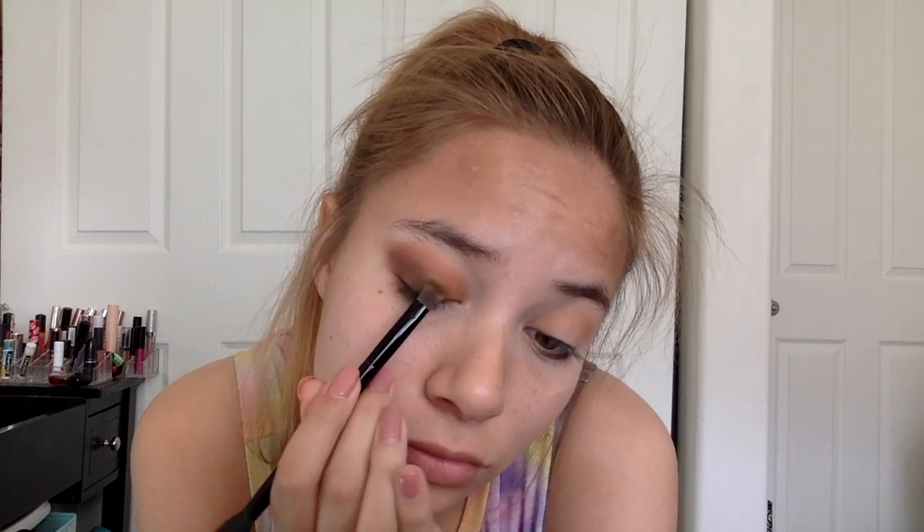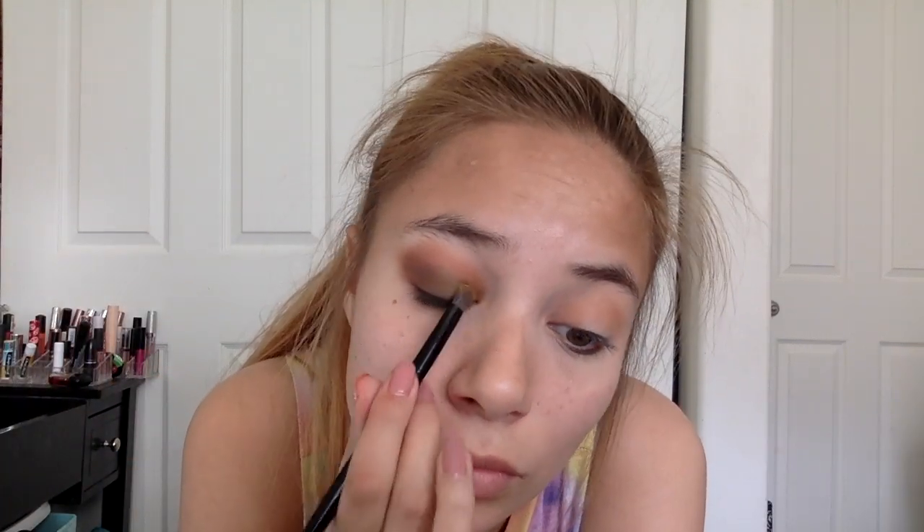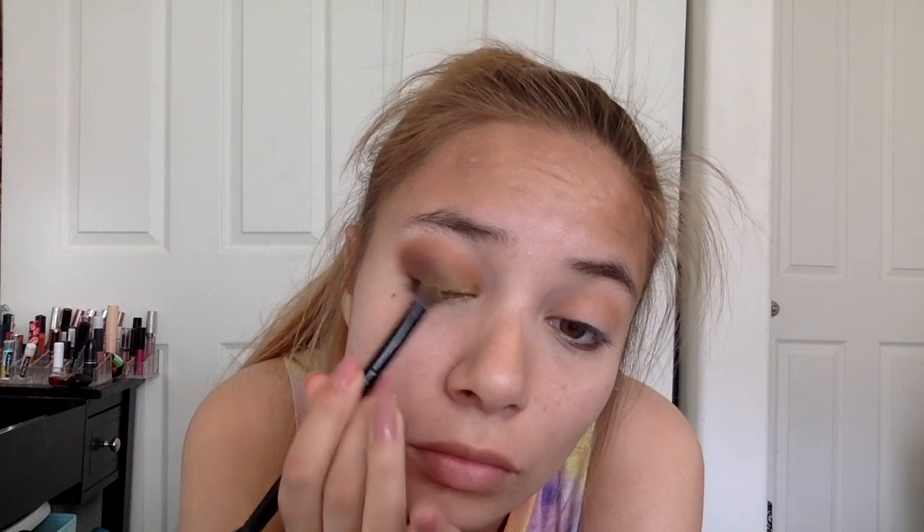Since this is a half look, we're going to work on one eye at the moment. I'm gonna darken up my crease and add in some green to pop my eye color — that green makes my eyes look so damn good. Taking that shimmery shade and popping it in the inner corner, just blending it out.